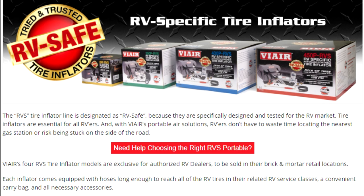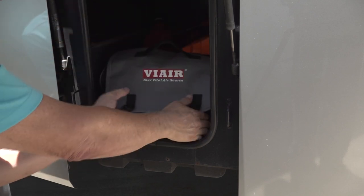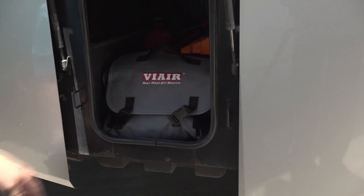If you visit the ViAir website, you will notice there are RV compressor models available for towable RVs and for Class A, B, and C motorhomes. Now I can take a quality air compressor everywhere we go in the RV. There you have it — my top five tools to keep on hand in your RV. Happy camping.